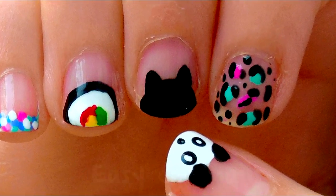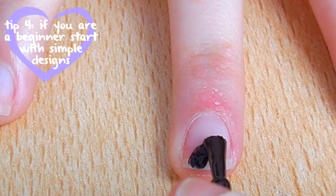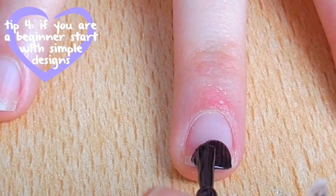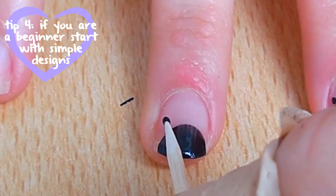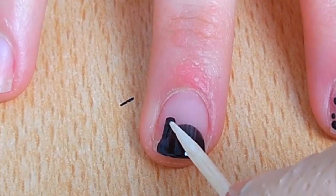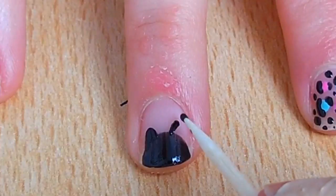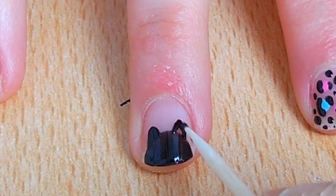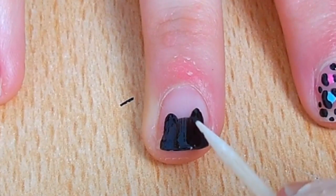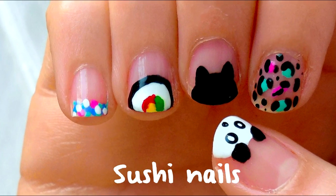The next one is the easiest one. Just make a black half circle on the tip of the nail, and draw two little triangles to make the ears.